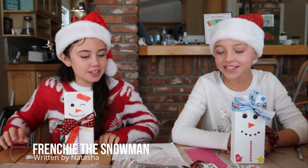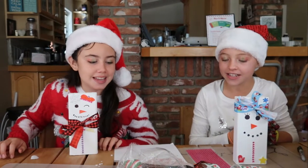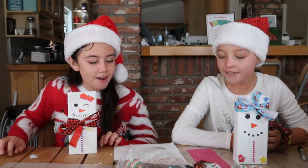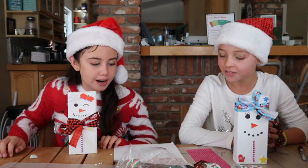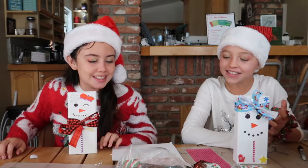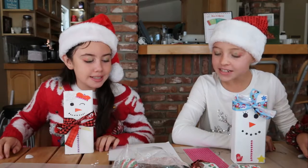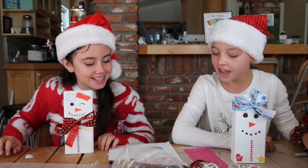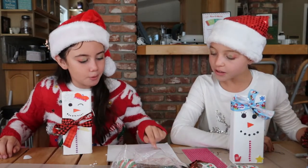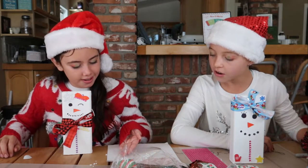Frenchy the snowman was a jolly holly lad with some buttons on his body in a beret as his hat. Oh. Frenchy the snowman was neat and very kind. He always knew the answer and he had the right mind. Then one day on Christmas Eve came one pet peeve — some sun was exactly the one thing that wasn't on his mind.